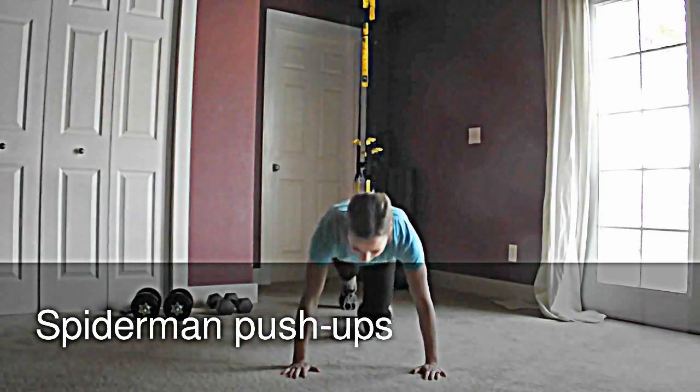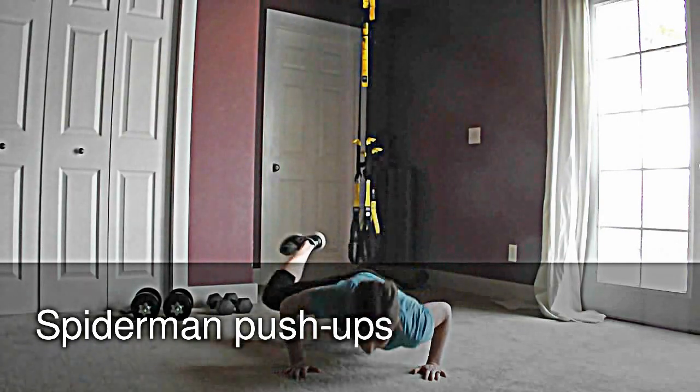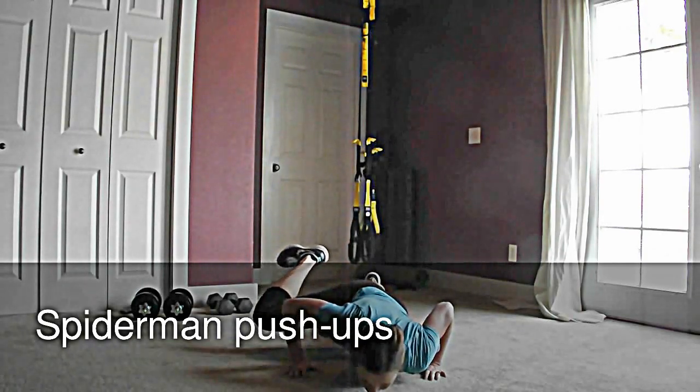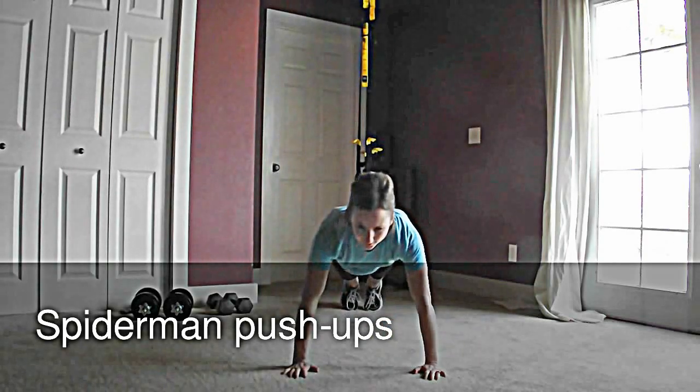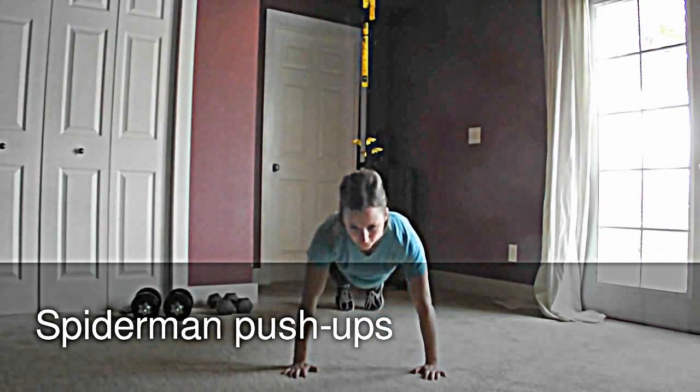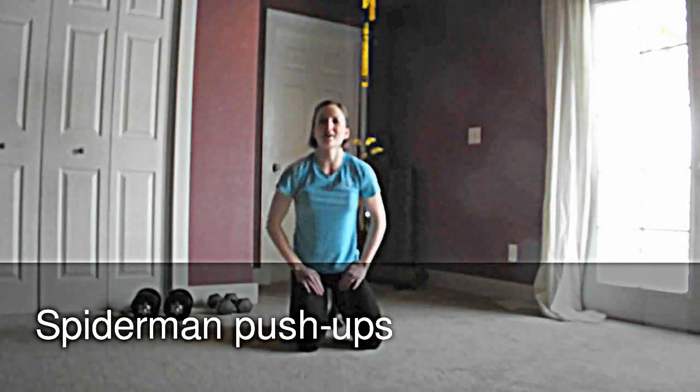From the front, this one will look like this: you go down into your push-up, your knee comes out to the side, switch — and that's the Spiderman push-up.